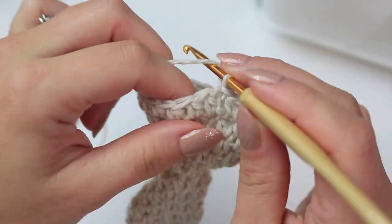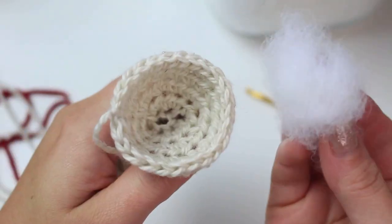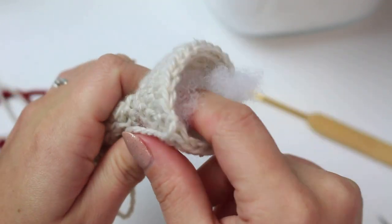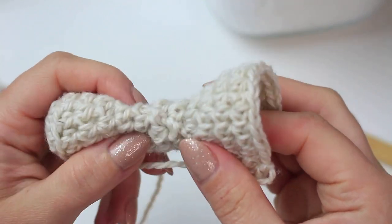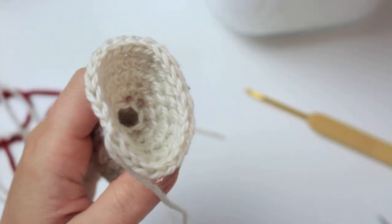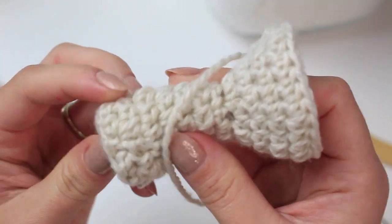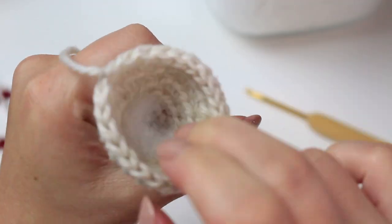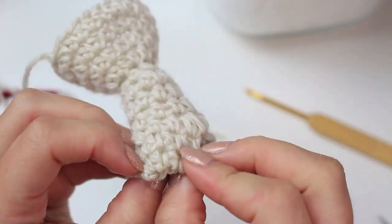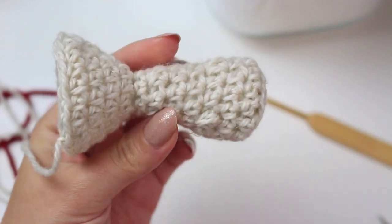Slip stitch into the first half double crochet, chain one, cut a little tail and fasten off. Get your polyfill — you don't need a lot, just a tiny bit. Push it down into the bottom section. Add a little bit more if needed. You can choose how much filling you like; just make sure the bottom is nice and straight rather than rounded.